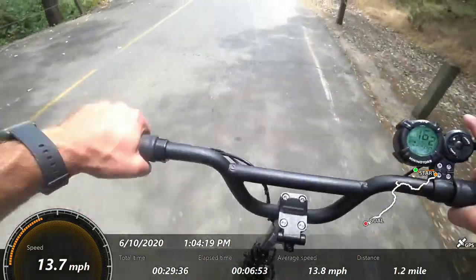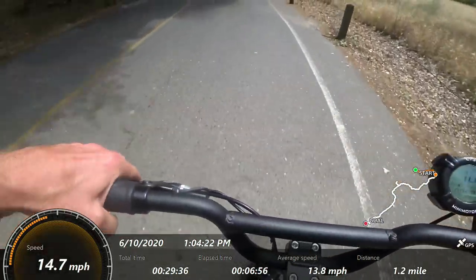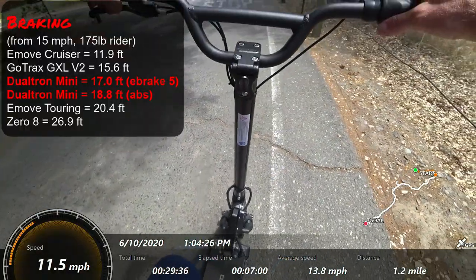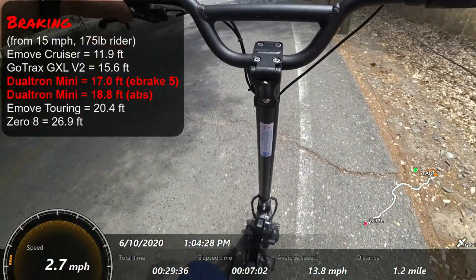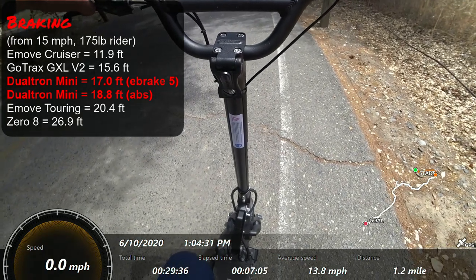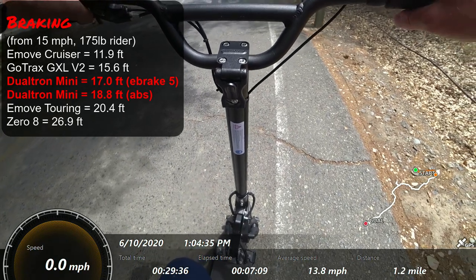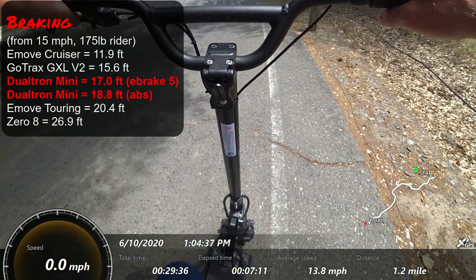Here I'm going to hit the brake — here's the electronic brake — and from this speed there is no issue at all with braking performance. Something like 18 feet — I'll put my actual reading from 15 miles per hour on screen, but it's pretty good.